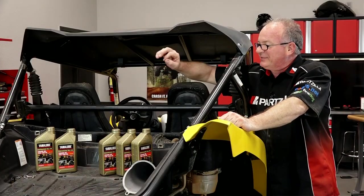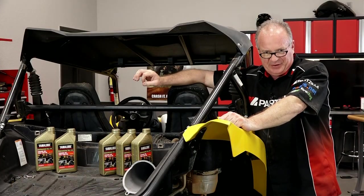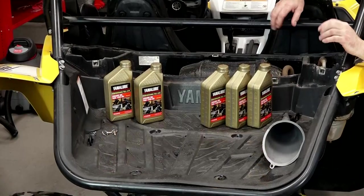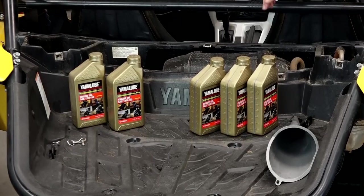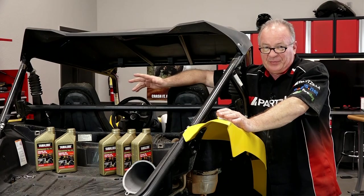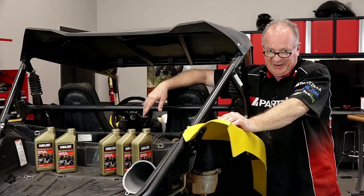So we're getting ready to refill it, and there's one thing I need to point out. With this particular oil change kit, they actually use it on so many different machines, there are various amounts of oil required for each one. So they had to prepare it for worst case scenario, which would be five quarts. This one is only going to use 2.85 of that.